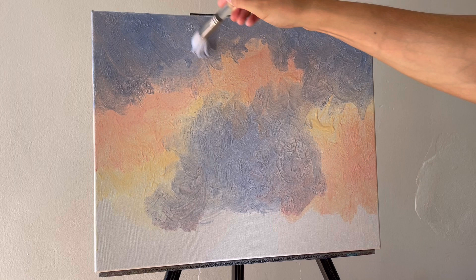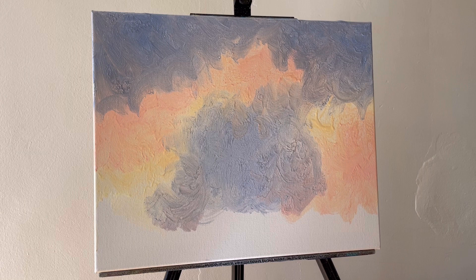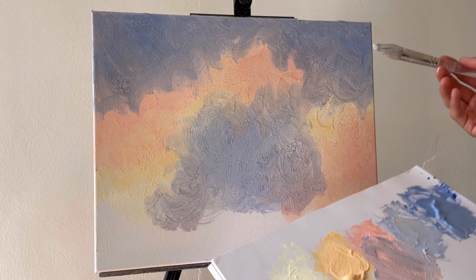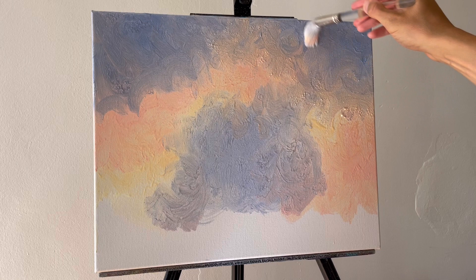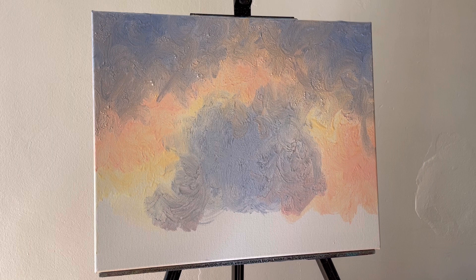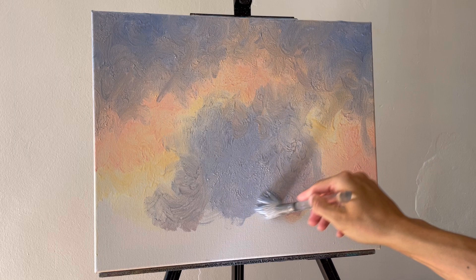I'm gonna mix it with a little bit of that red and blue on the bottom and randomly blend it. Then I'll clean out my brush again — squeeze the water out so the brush is fairly clean — and take part of the orange and red with lighter colors and just go over some of these areas. I'm gonna add a little bit more of this lighter color on the bottom to balance everything out.